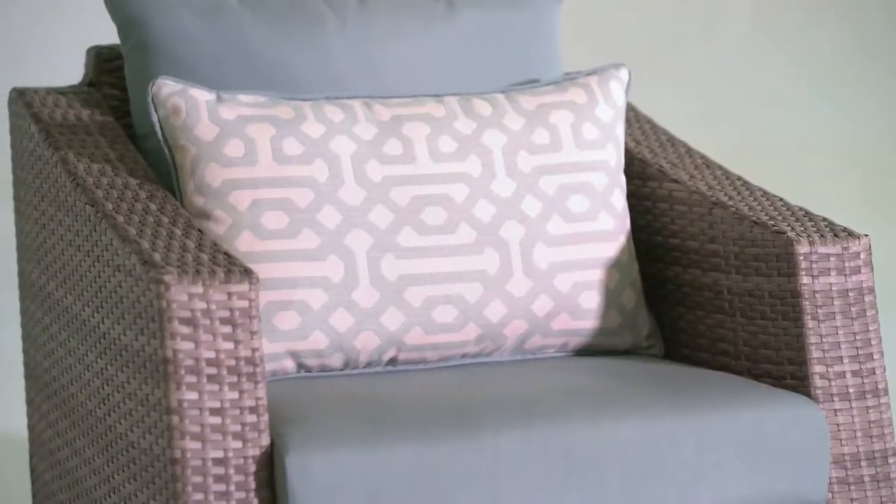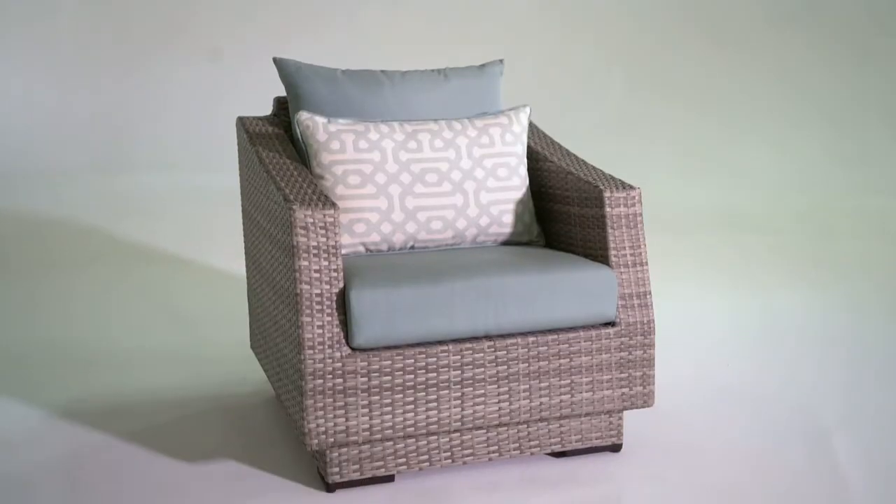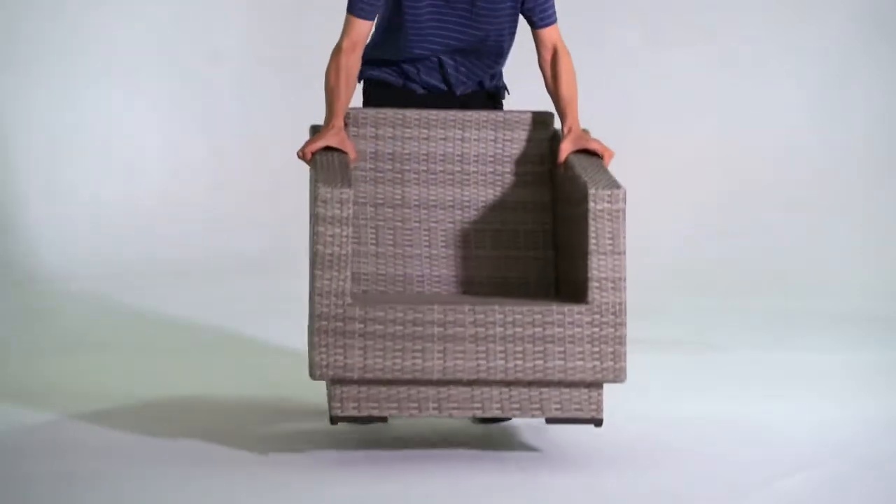At RST Brands, our patented cushion cover system is unique in design. This allows you to spot clean or replace your covers easily.